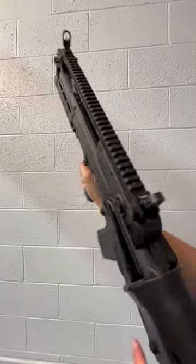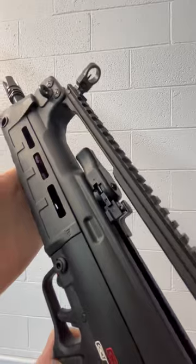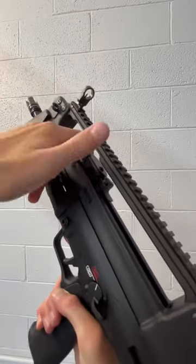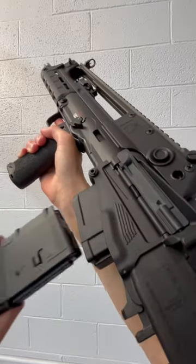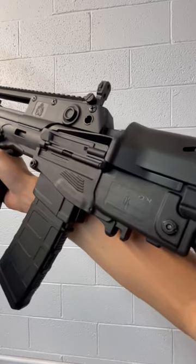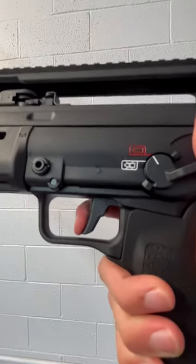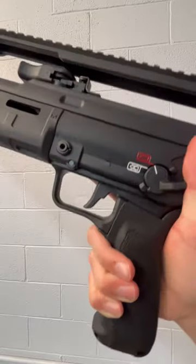The Hellion is a newer addition to the bullpup market and it has some cool features. One of these features is a G36 style charging handle — you reach in here and grab the charging handle and pull it back. The mag and bolt release are right here, which means this thing is totally ambidextrous. Here is our bullpup trigger pull — it's not the best, but that's expected for bullpups.